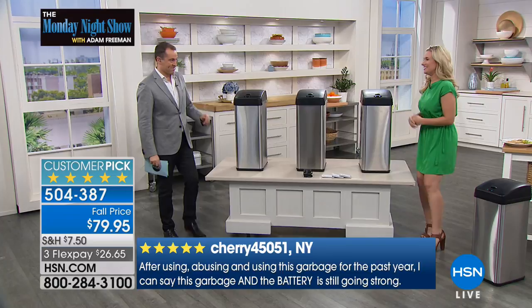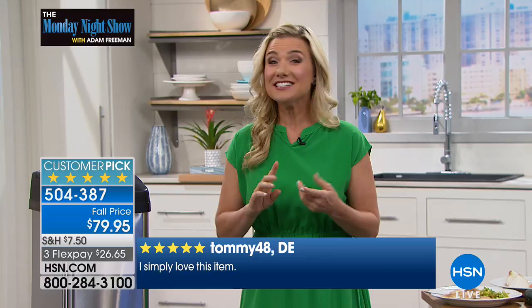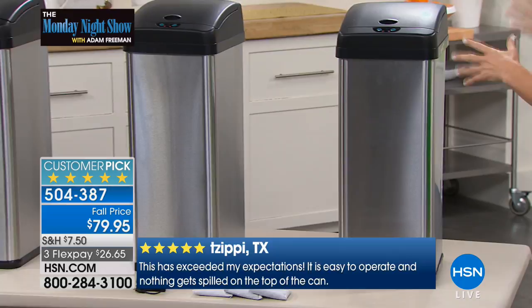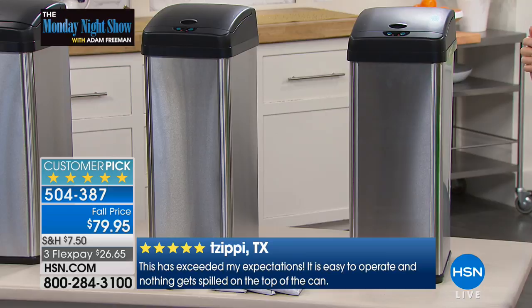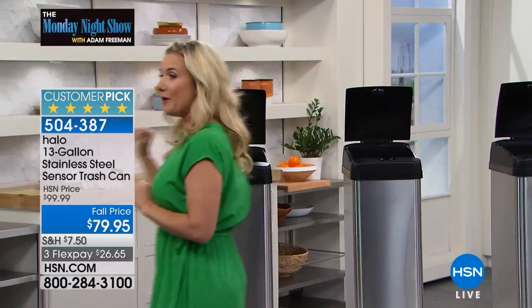It's not a motion sensor — you're not going to have the lid popping up whenever it wants. It has an infrared sensor. I'm just going to put my hand over it — and it opens all by itself! And then it stays open for about five seconds and closes all by itself, so you never once have to touch it.